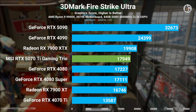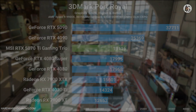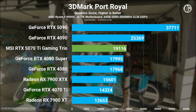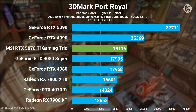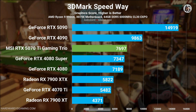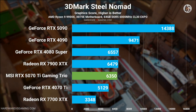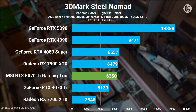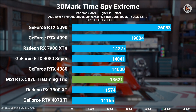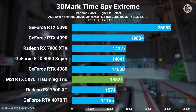Let's start with synthetic benchmarks using the 3DMark benchmark suite. In Firestrike Ultra, the RTX 5070 Ti slightly outperforms both the RTX 4080 and RTX 4080 Super. The same trend is observed in Port Royal and Speedway benchmarks. However, in Steel Nomad, it slightly falls behind the RTX 4080 Super and Radeon RX 7900 XTX. A similar result is seen in Time Spy Extreme.